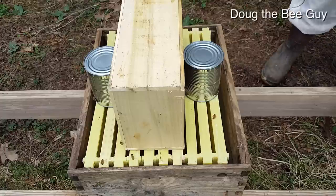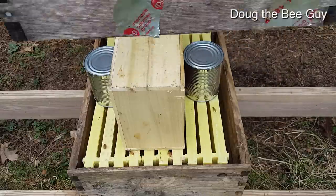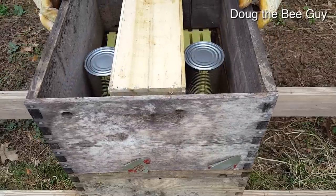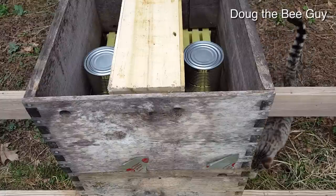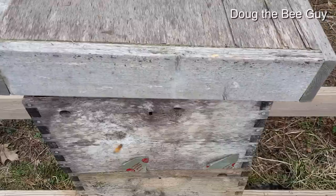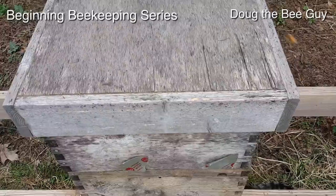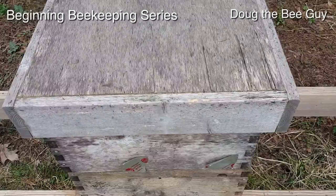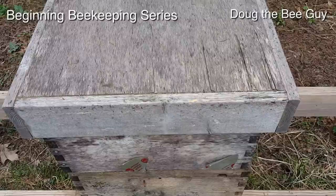We'll come back tomorrow or the next day and take the package box out — they'll be all on the frames making wax. See how quickly that was? I've done this a lot of times so it's a little easier for me, but it really isn't that difficult. I'm going to put this other box on top, put a lid on it so the bees go down and start discovering their area. There's only a very small entrance on the bottom they can get out of. We'll put the inner cover and other stuff on later. And that's all there is to installing your honeybees — we'll check back in four days to see if the queen is released.